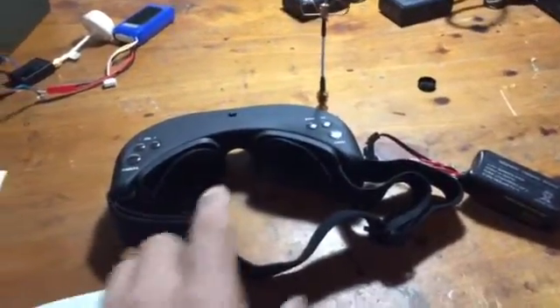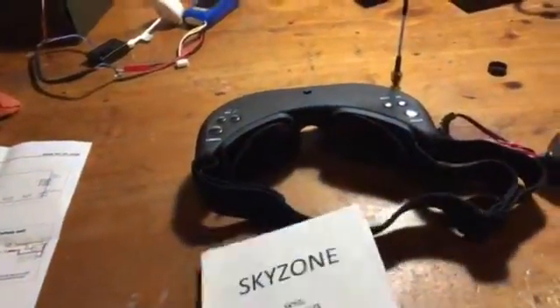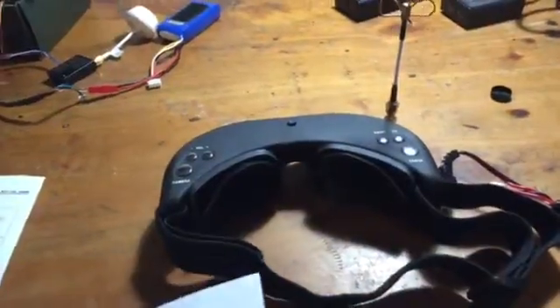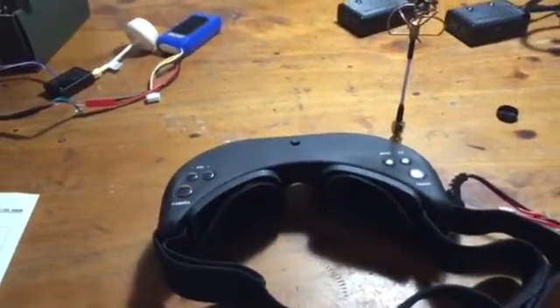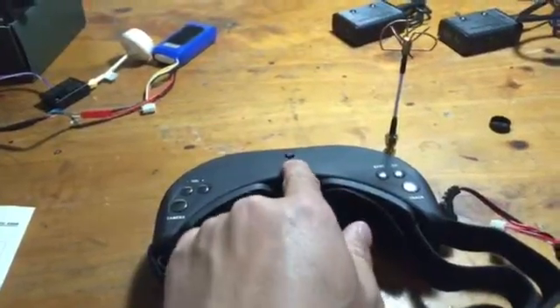Hello, I bought this Sky Zone GoGo from Hobby King probably a couple months ago. The use was okay at the beginning, but yesterday when I was flying I found something wrong with this display setting.